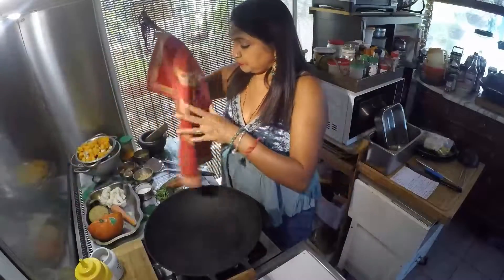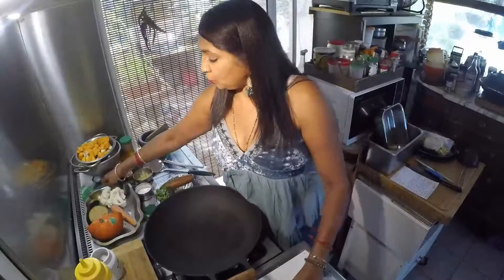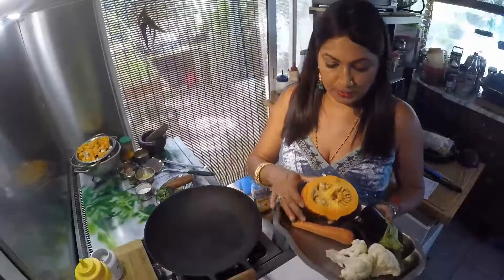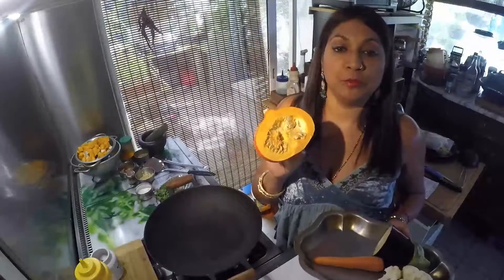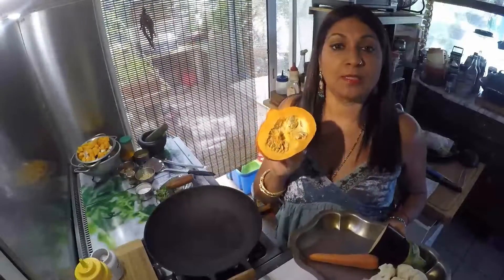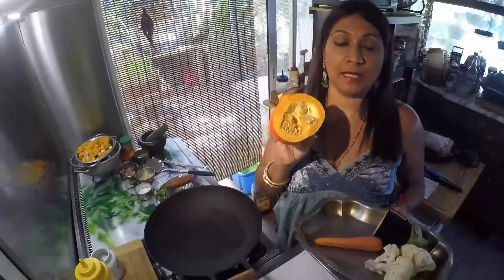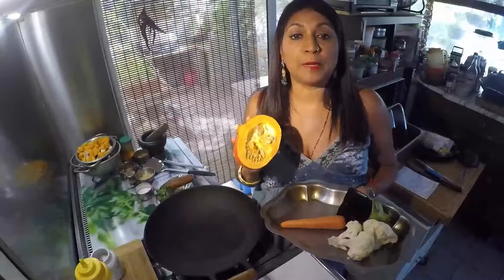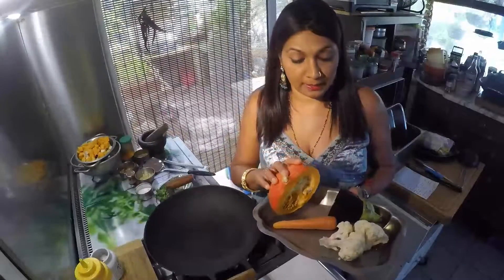Alors pour cette recette, comme son nom l'indique, je vais prendre des légumes. J'ai pris la moitié d'une petite courge, parce que la saison des courges va démarrer. Les courges c'est très très bon, c'est un peu fade. Donc je vous montre la manière de le préparer, où vous allez vous régaler.